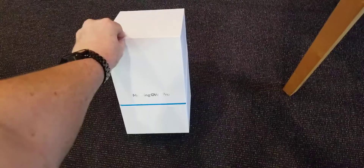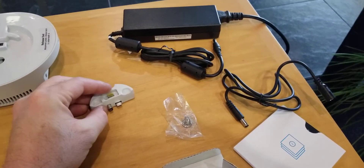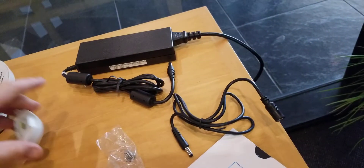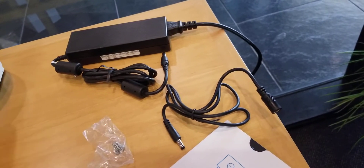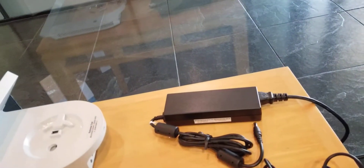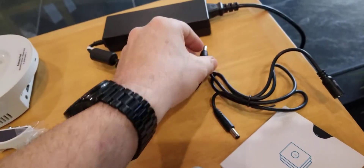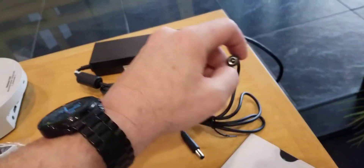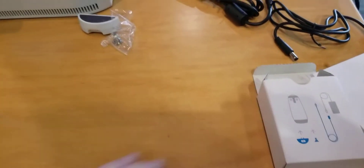Let's open up the owl and see what we got. Taking a detailed look, it looks like the owl sits on there almost like a charging stand and it looks like it connects somehow right there. Then you have a screw that probably goes in here, and this piece looks like it attaches as an extender, according to the box.